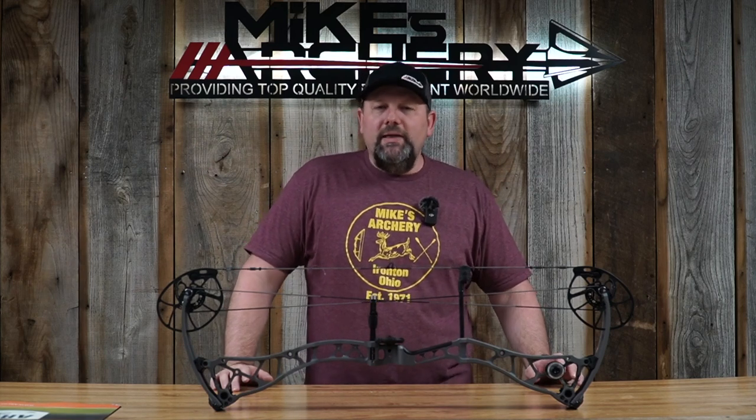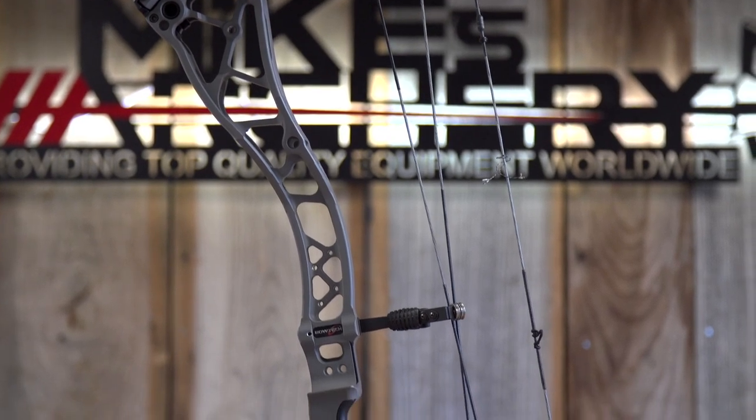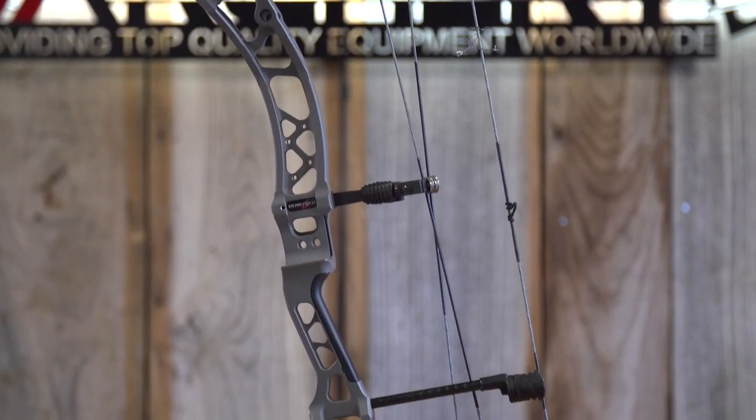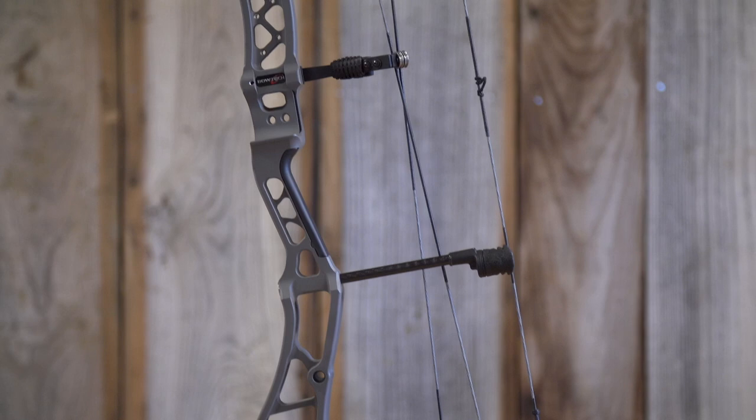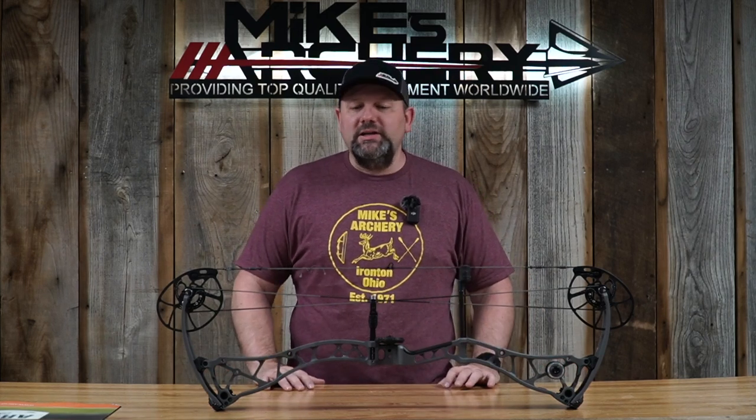Welcome back to Mike's Archery's YouTube. Today we are looking at the new 2023 lineup by Bowtech, and we've got the new SS34 — standing for super smooth. Bowtech has done some SS models in the past and they are always exactly what they advertise: super smooth. This 34 is no different, being made right here in the USA by Bowtech.